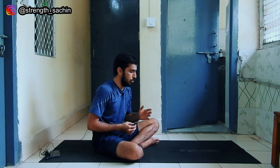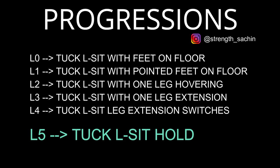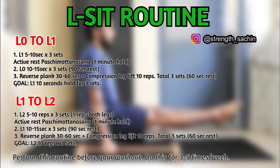These are the accessory exercises. We have seen all the L-Sit progressions and auxiliary exercises. I will show you how the routine looks — I will share photos on your screen. The first photo shows the L-Sit hold progression, and the second photo is a sample routine. You have to take the L-Sit in 15 to 20 minutes and do it 3 to 5 times a week. This was my L-Sit tutorial. If you follow this routine, you will see a lot of changes in 4 to 8 weeks.